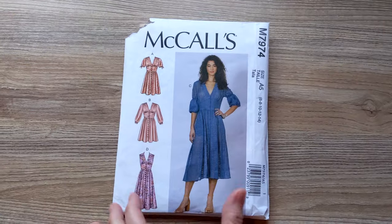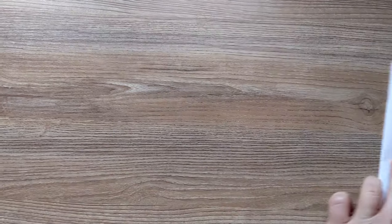For this dress I used a combination of the McCall's 7479 as well as the pattern I created for my wrap dress.